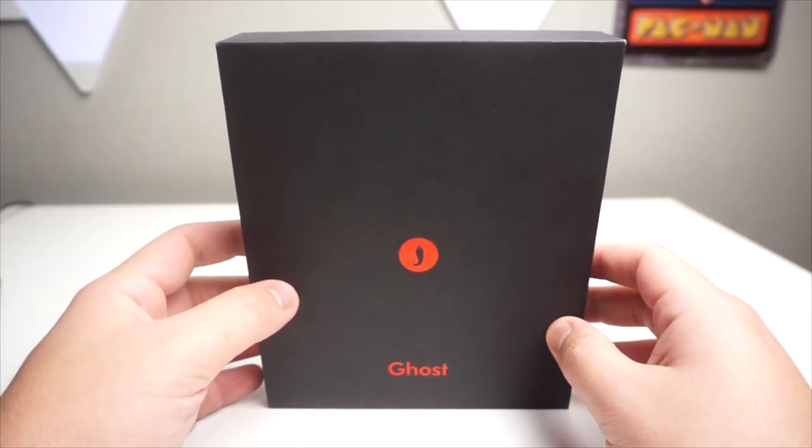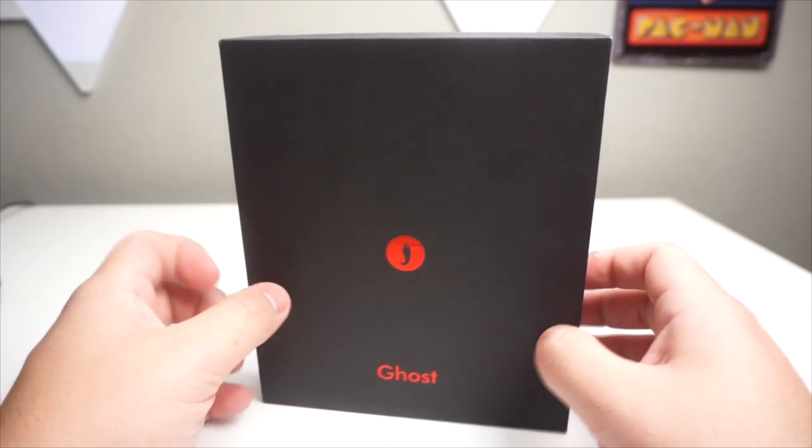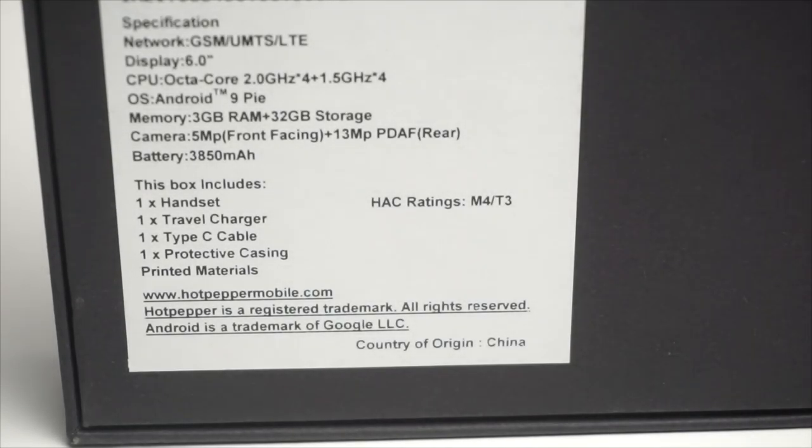Let's take a look at the specifications on the back of the box. The network is GSM, so it works on Metro, Cricket, AT&T, and T-Mobile. The display is 6 inches. The CPU is an Octa-Core 2GHz plus 1.5GHz processor. We have Android 9.0 Pie — the most recent software. It has 3GB of RAM and 32GB of internal storage, a 5MP front-facing camera, 13MP PDAF rear-facing camera, and a 3850mAh battery.